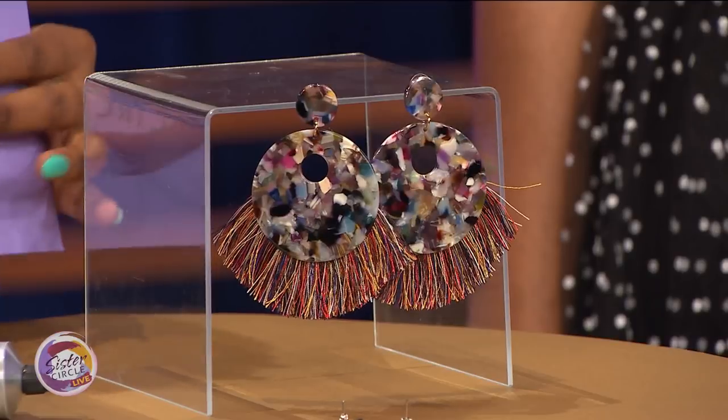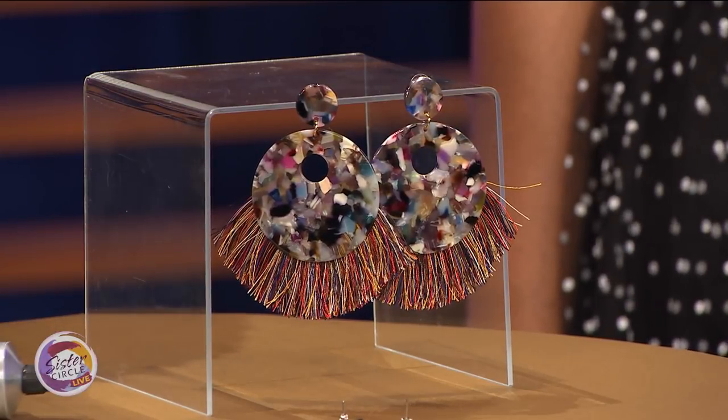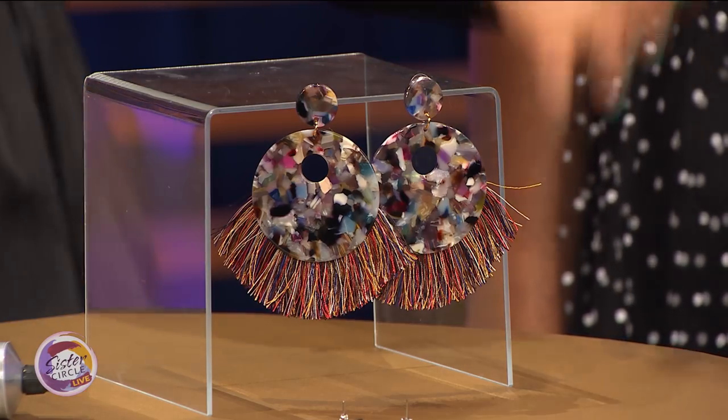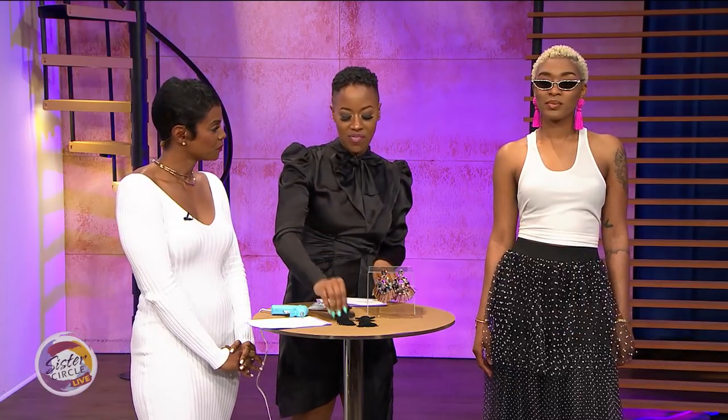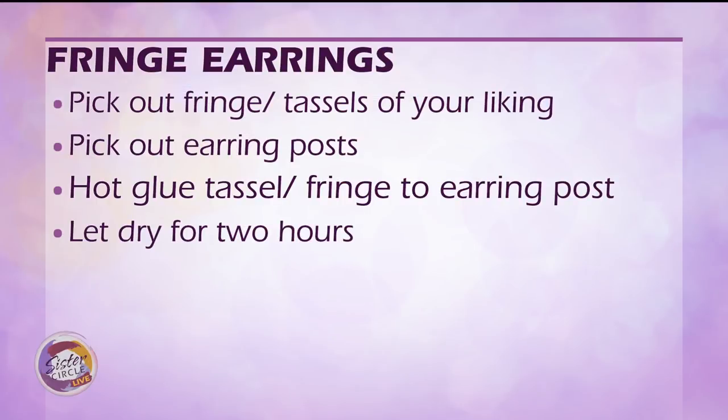Welcome back to Sister Circle Live! We're back with Fahani Ellis and we have one more thing to complete our spring wardrobe — all under fifteen dollars. This particular item is literally five dollars. We see tassel earrings in stores — they're twenty to thirty dollars easily. But you can go to fabric stores, get tassels, feathers, trims — whatever you like — and literally create your own earrings. You've already saved twenty dollars!